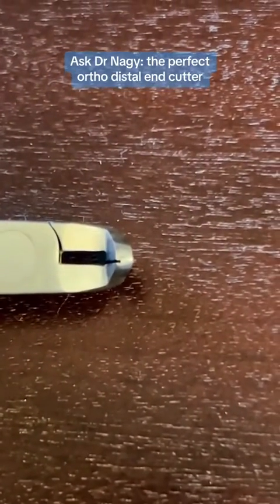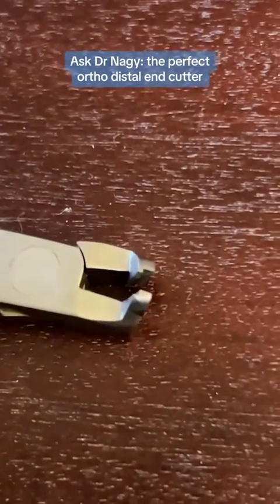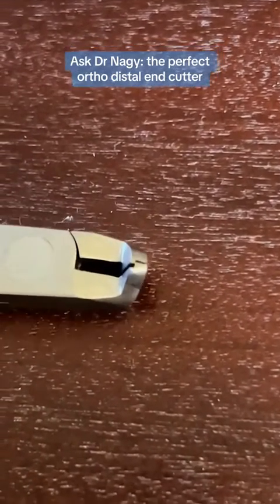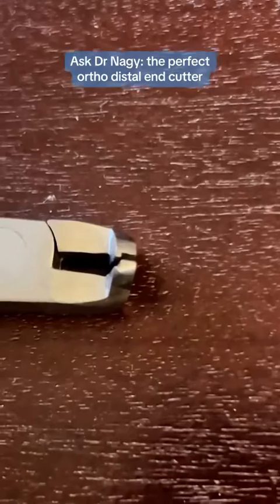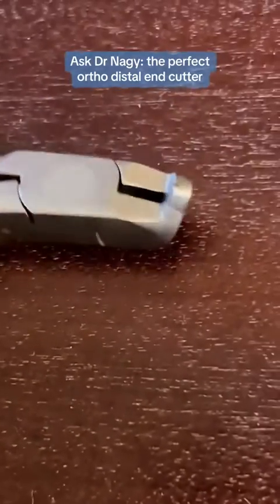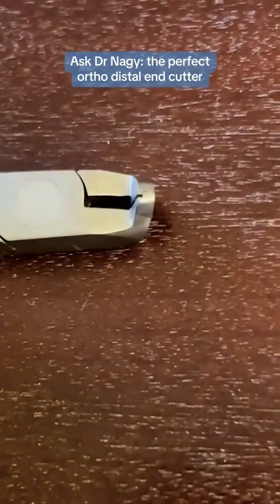But this one doesn't cut flush. It will hold the wire — so that's one of the requirements met — but it doesn't cut flush. You're going to end up with just a little bit of a distal end that the patient may complain about. So this is nice and compact and it holds the wire, but it's not cutting flush. Let's move on.